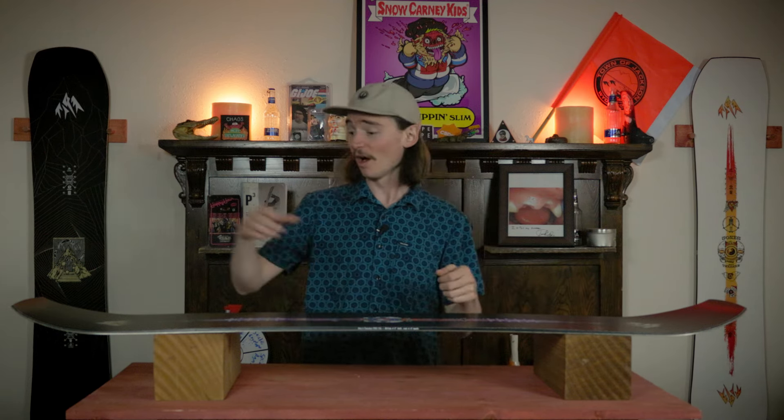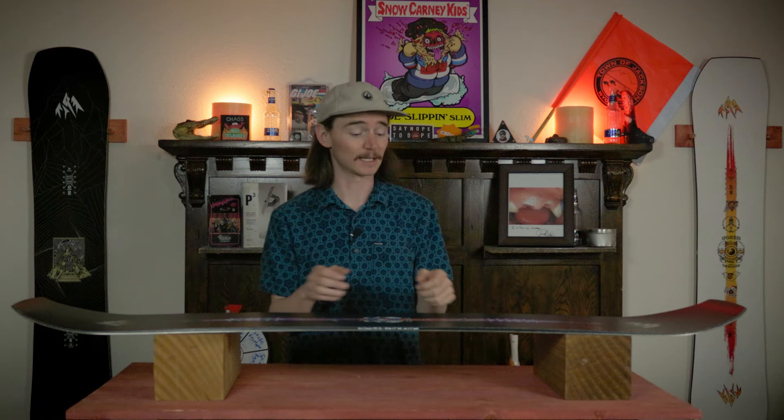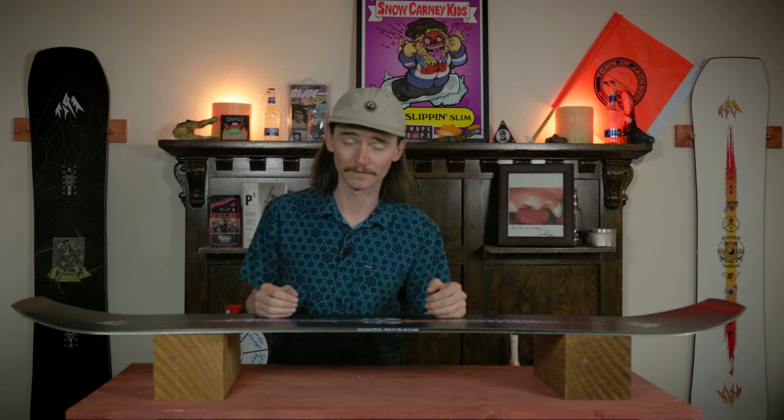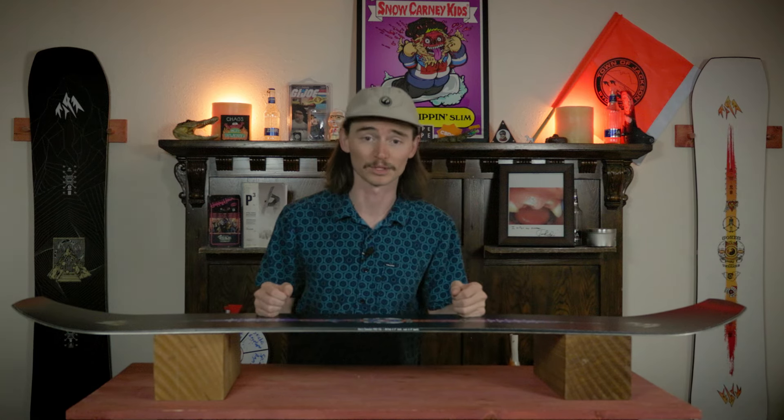This board is equipped with Jones Snowboard's true camber profile — that's camber from the nose contact point all the way to the tail contact point, so there's a lot of camber in this board. It's gonna be really aggressive, which is gonna give you all that drive, hop, and stability you're looking for out of a classic cambered snowboard.